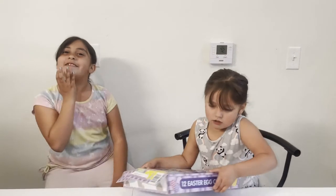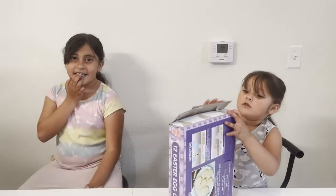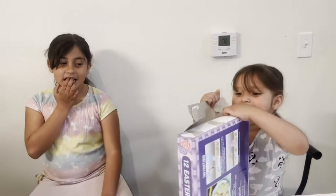Hi! Hi! What are you going to be doing today? We're going to be decorating cookies. What kind of cookies? Easter eggs!